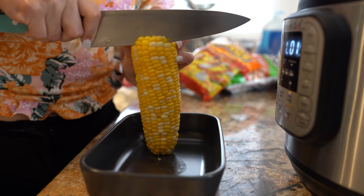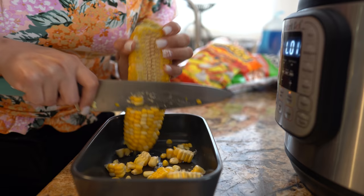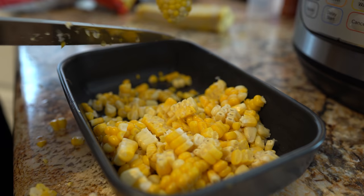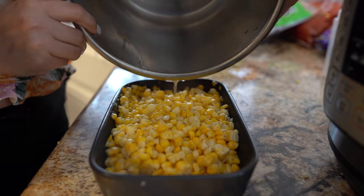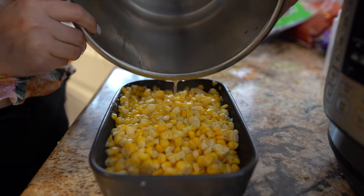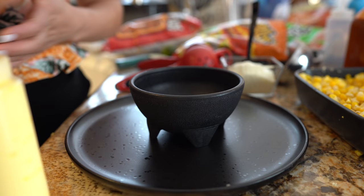Now we're going to remove the kernels from our cob — just be careful. Make sure that you separate your kernels. And of course, you can also serve your elote chorreado as a whole on the cob. But I personally like making it in a cup. I'm going to pour some of the corn water on my corn, and now we're ready to put our elotes chorreados together.